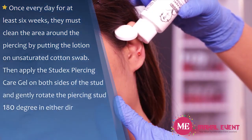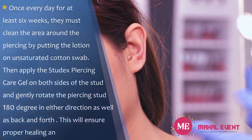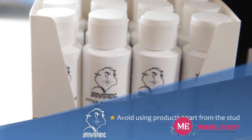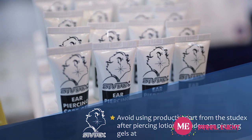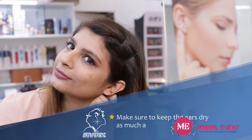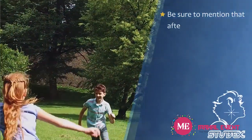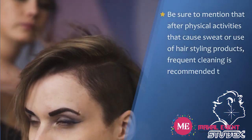Apply the Studex piercing care gel on both sides of the stud and gently rotate the piercing stud 180 degrees in either direction, as well as back and forth — this will ensure proper healing and avoid infections. Avoid using any products apart from the Studex after-piercing lotion and Studex ear piercing gel. Make sure to keep the ears as dry as possible.